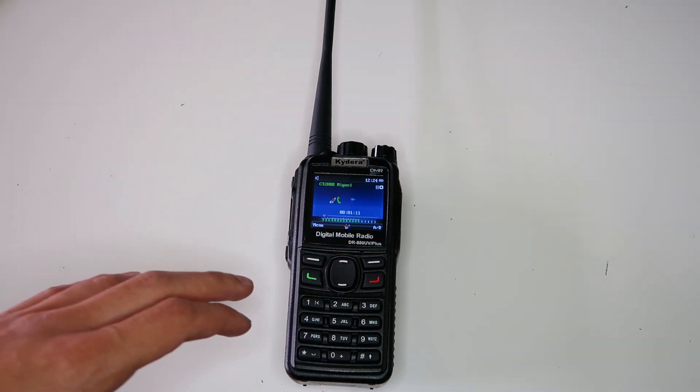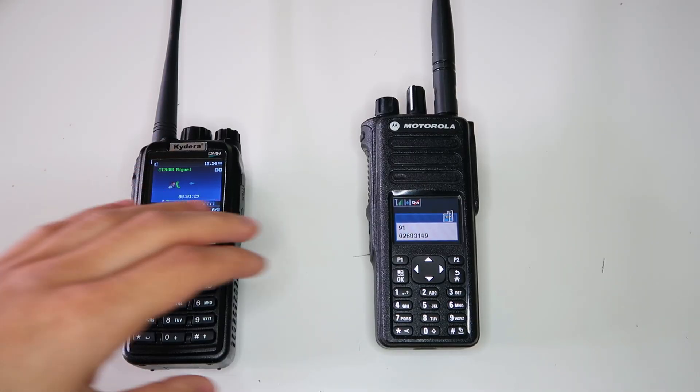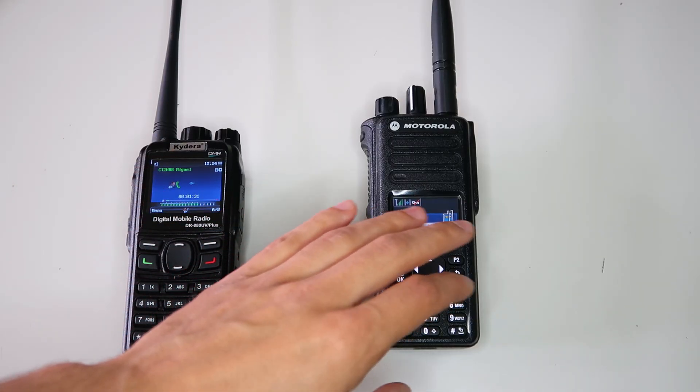Let me just show you a quick demo so you can see how quiet the radio goes now. For comparison, I've got my Motorola DP4800 here, set to the minimum volume.